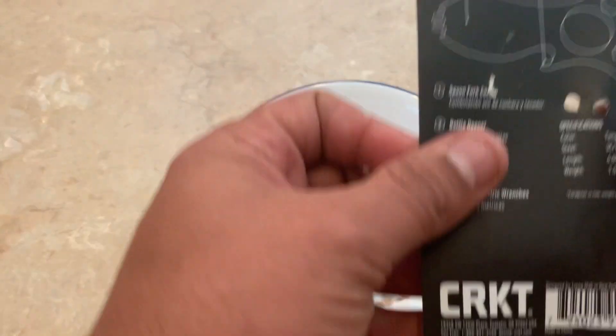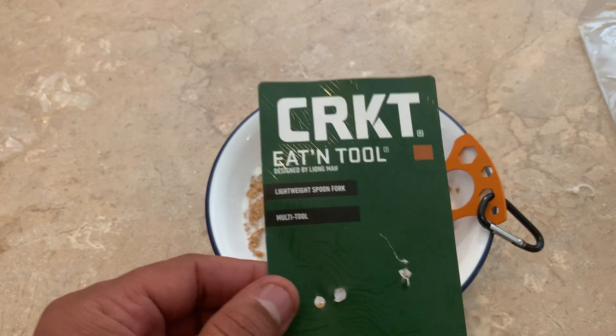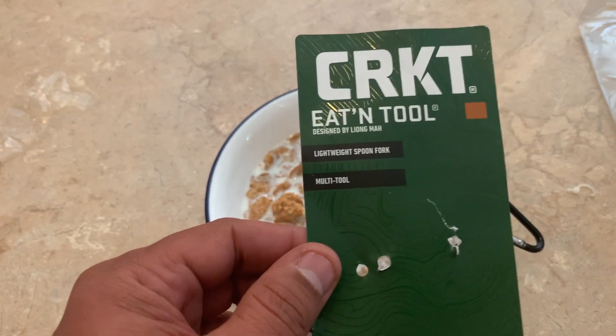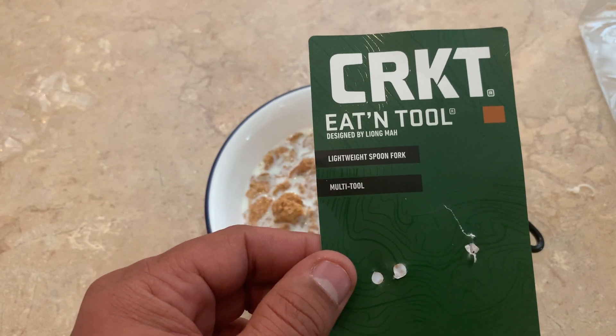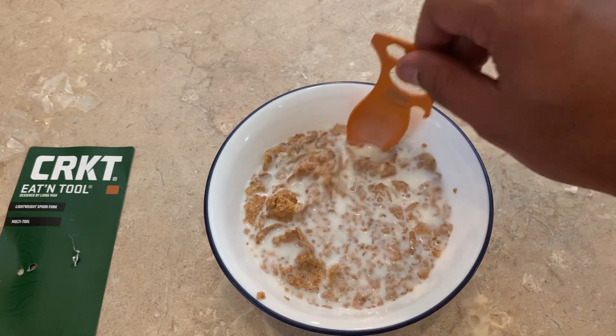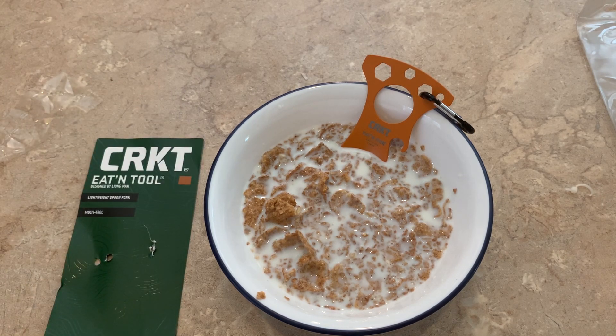So this is the CRKT eating tool. I'll leave a link in the description. The build quality of it is very sturdy, guys. I would have to really, really, really try and use my strength to bend this up. It's not like some other ones I've had. The eating tool — not too shabby, everyone. Anyways, Frugal Panda. I hope this helps someone out there. Hope everyone's having a good day. Bye.